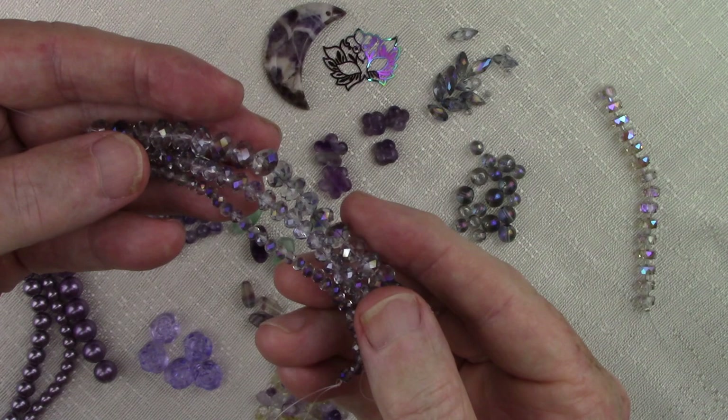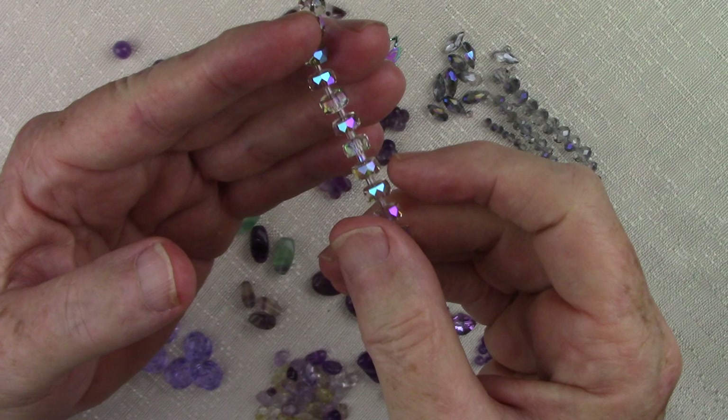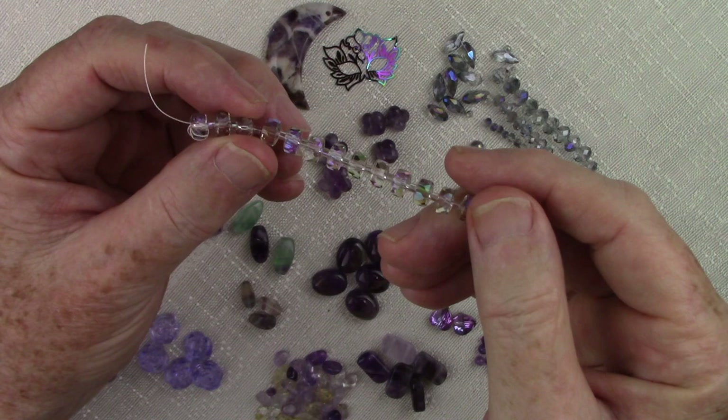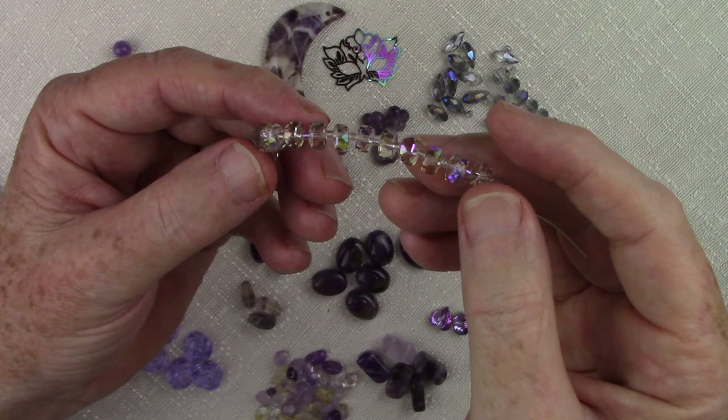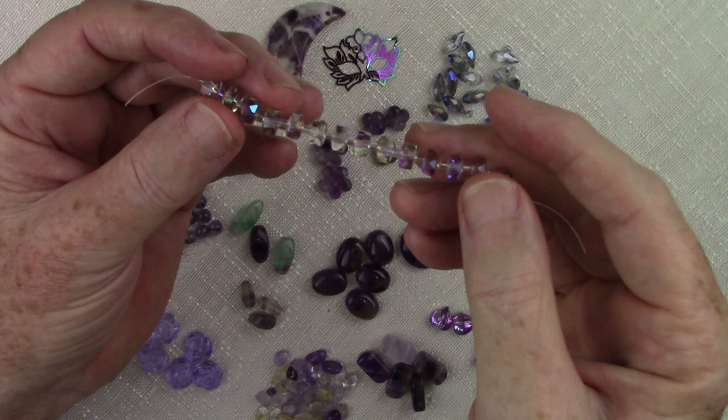Now my favorite — I love the drums, or discs. These are a crystal AB with a half-plated purple. The vendor that sells these to me has managed to come out with a clarity and a faceting process where the sparkle on these is just superior. We've listed these as an A grade type crystal. These are easy to add into almost any project.